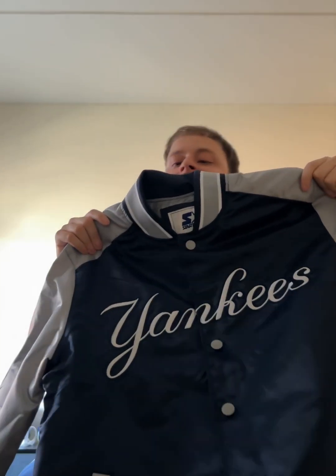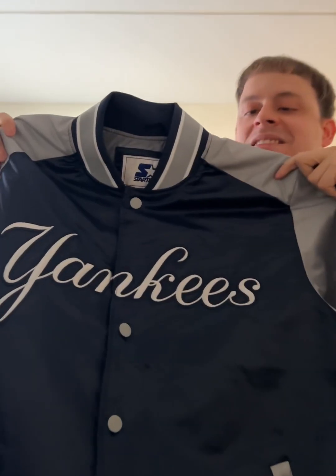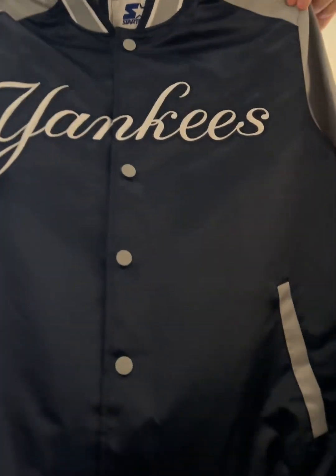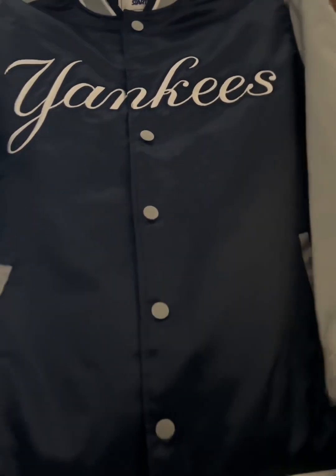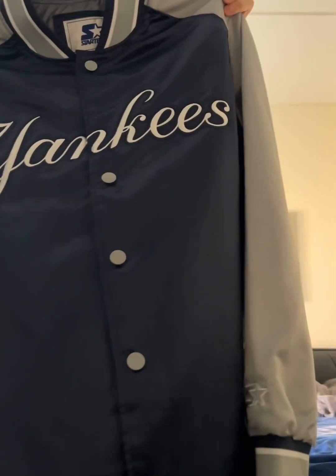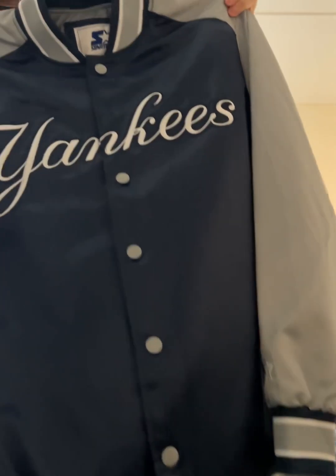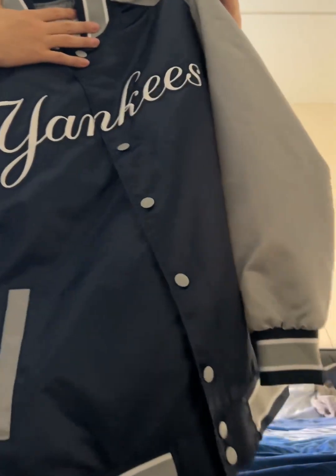I took it out of the package because I was too excited and I couldn't wait any longer. Look at what I got, you guys. This is amazing. This is the Starter Jacket, New York Yankees. This jacket was a must-have. I am a diehard Yankees fan, I love the New York Yankees, so this jacket was a must-have for me.